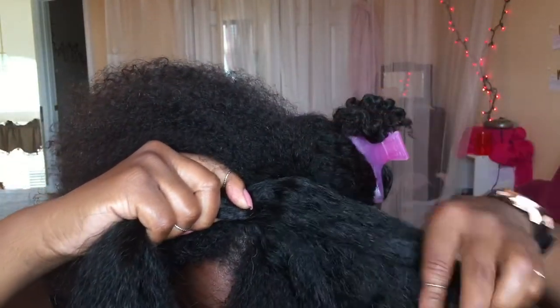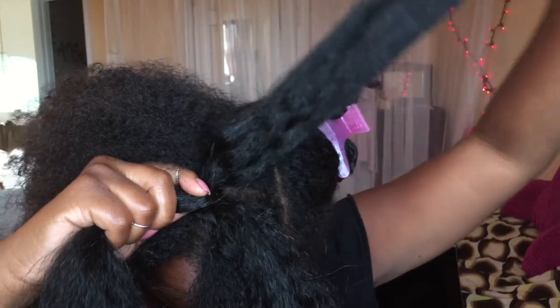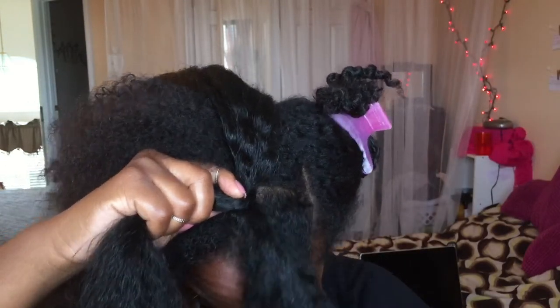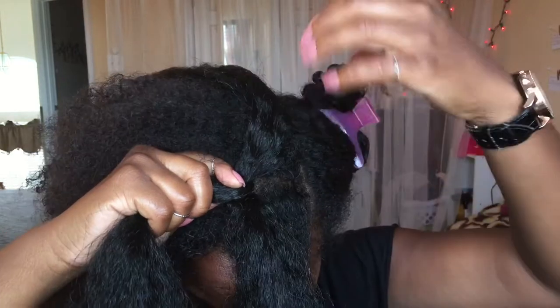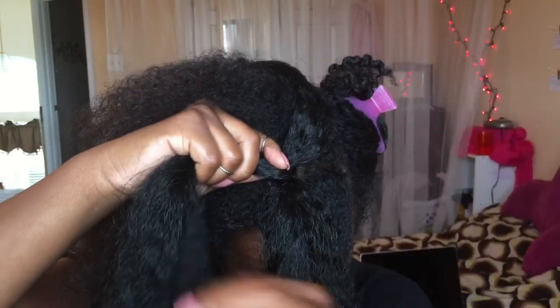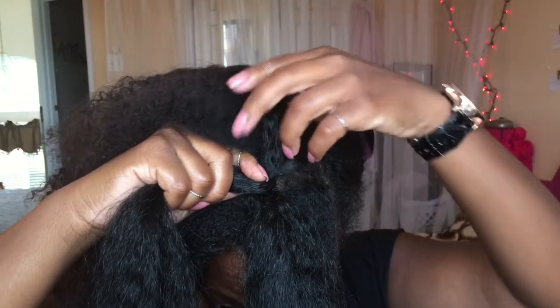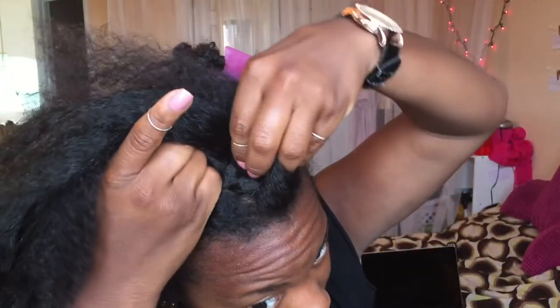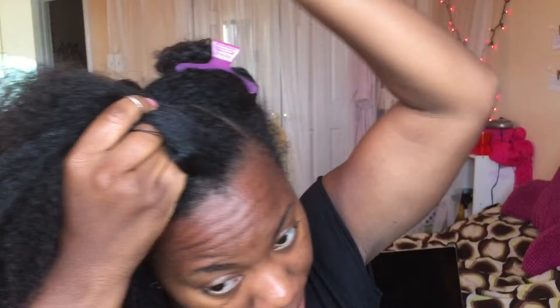Each section is going to be a part of the braid — so it's one, two, three. I'm going to use this one to go with the front section, grab a section from here, and this section is going to be over here. I'll do my French braid that way — grabbing two in one hand and one in the other.